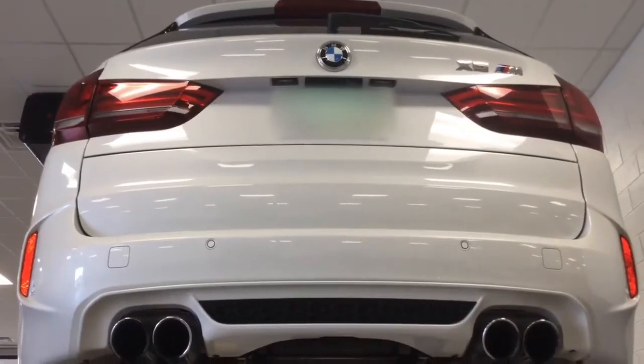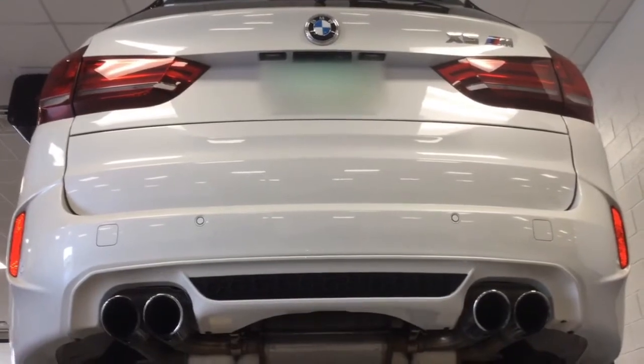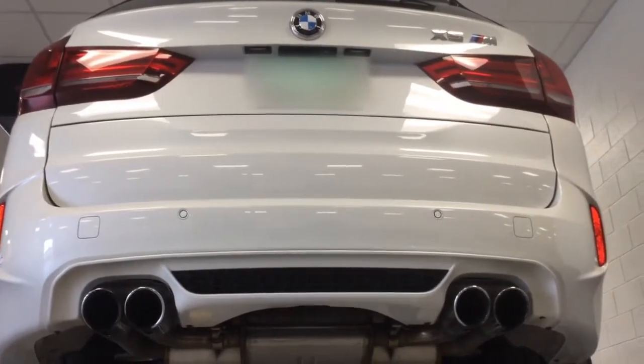Hi, my name is Steve. I'm the technician performing the maintenance on your vehicle today. As part of that maintenance, we do offer a complimentary multi-point inspection. I'd like to take a minute and show you around your vehicle.